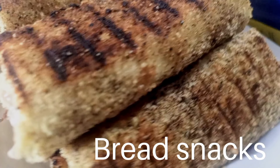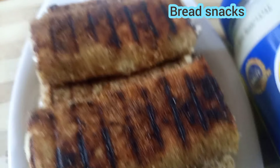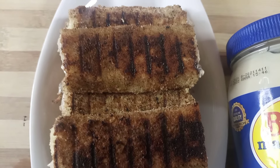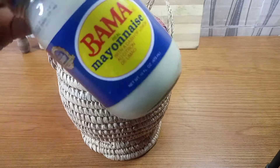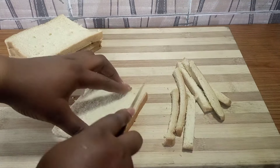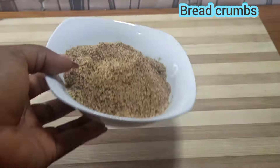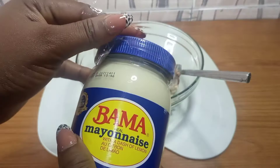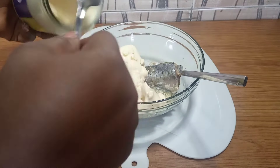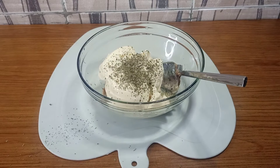Hey guys, welcome to my channel. In this video, this is a bread snack — another way you can enjoy your bread with sourdough and bama. I hope you enjoy it because this is so beautiful to watch, and it's a very short video. Please don't forget to give me a thumbs up, subscribe, turn on your bell notification, and comment down below. The video is very explanatory — just a beautiful way you can enjoy your bread, bama, and sourdough.